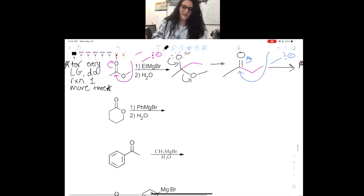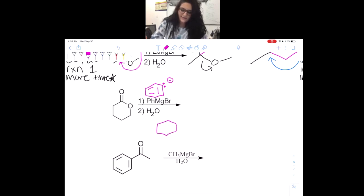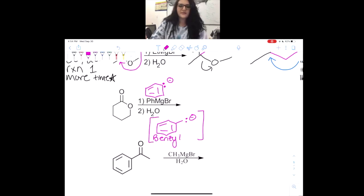Now we're going to do the lactone again. 'Ph' stands for phenyl, so I want you guys to remember: phenyl means there's no carbon coming off directly. If I had said benzyl, it would look different — with a CH2 between the ring and the attachment. Please don't get tripped up by that distinction.